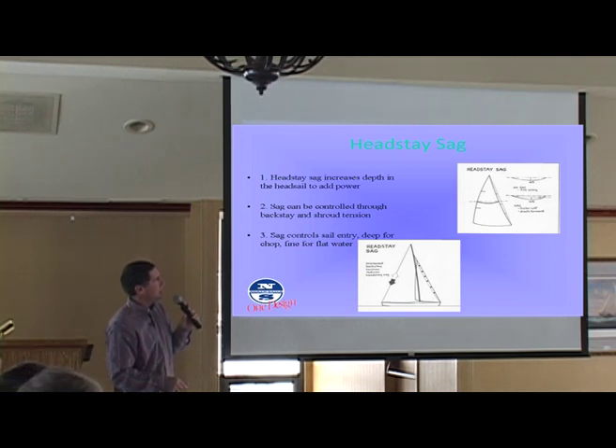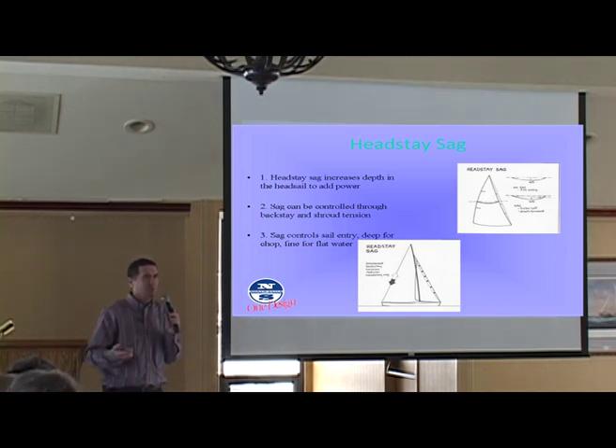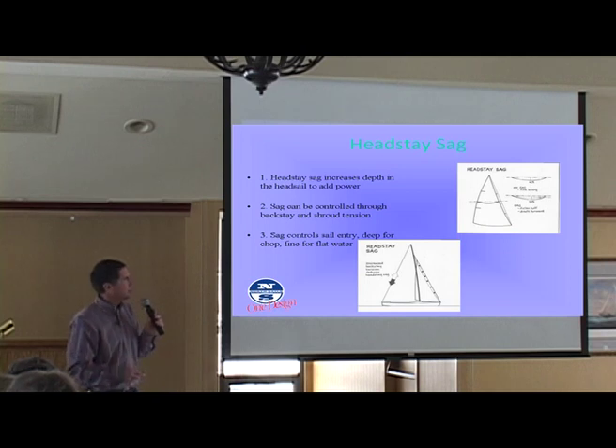It's not ideal because in lighter air you want to kind of get that draft aft anyway. And then as the wind picks up, you're trying to pull the draft forward. So it's kind of the opposite of what you're looking for, but you really don't have an option. That's what you're stuck working with.